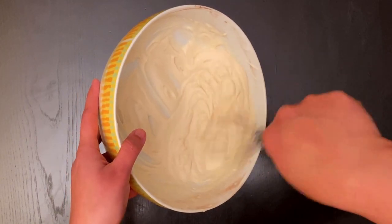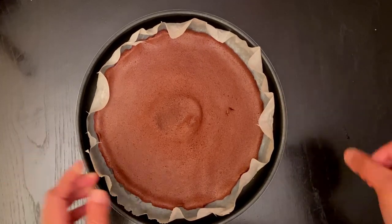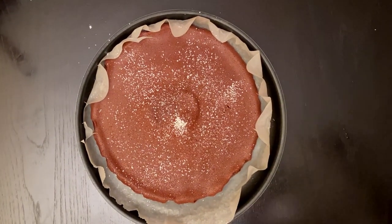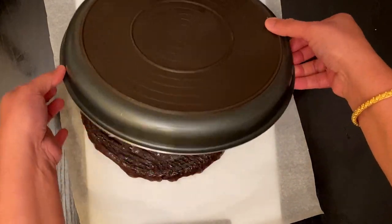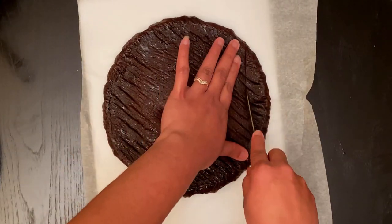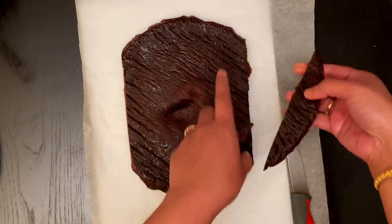Now the creamy frosting is ready — keep this aside. Our sponge cake is ready. Sprinkle some powdered sugar on the top, cover it with parchment paper, and transfer it to a tray. Do this while the cake is still warm, or else the cake will crack. For rolling the cake it should be in a rectangular shape. Since I didn't have a rectangular tray, I am cutting the sides and rolling it with parchment paper.